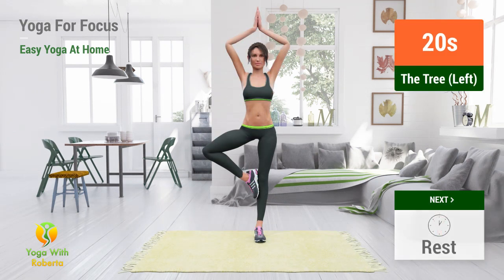Up next: The tree. In 5, 4, 3, 2, 1, go.